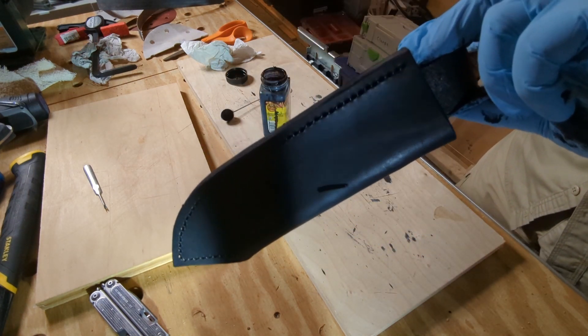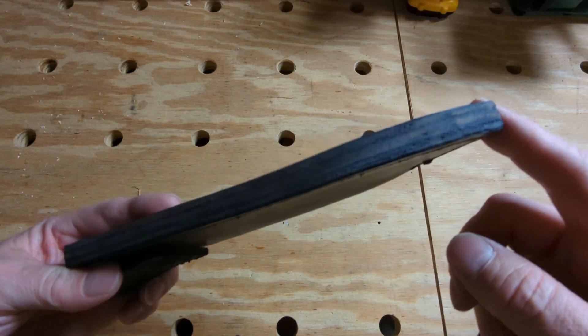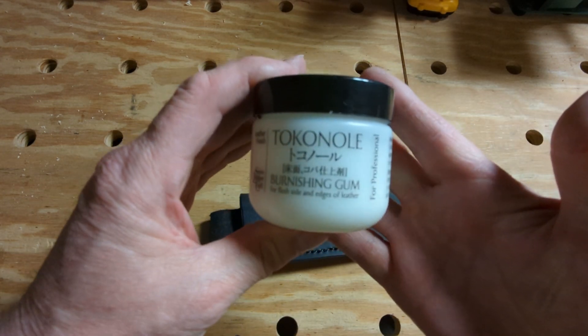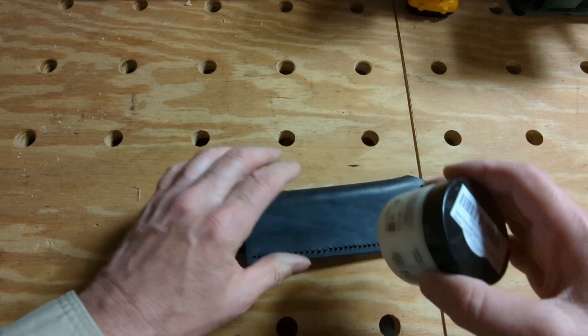I'm going to hang it up to dry. The next step is going to be to burnish this edge — I want to try and smooth this edge out some. I'm going to use this stuff to do it. I'm not even going to try and pronounce this; I'm just going to call this a burnishing agent. It says 'burnishing gum.'